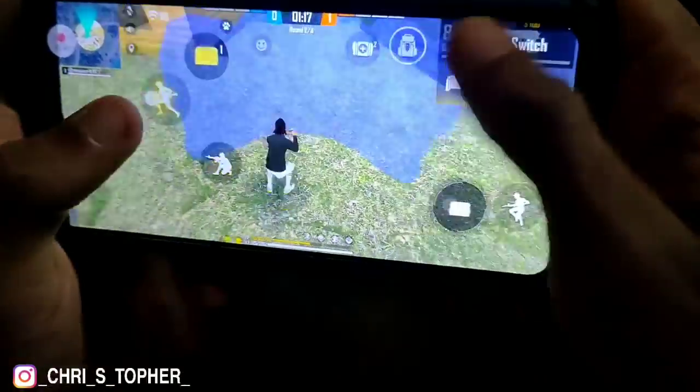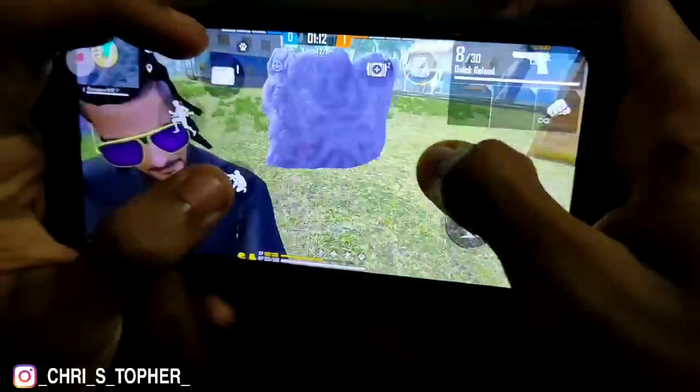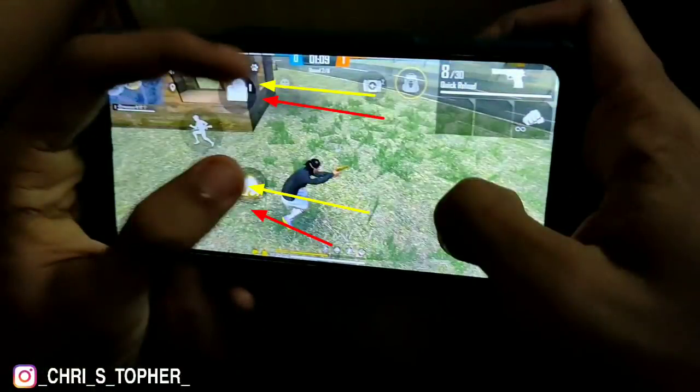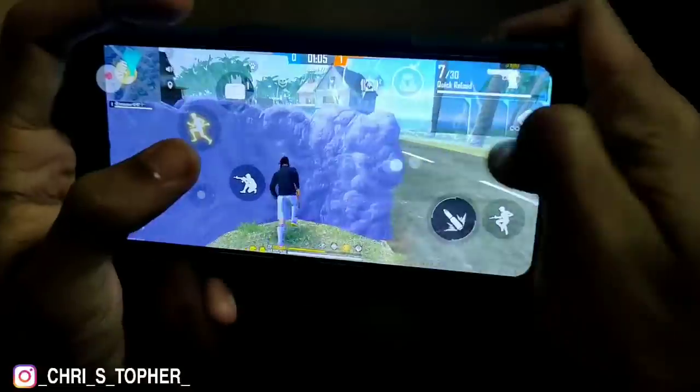I will click the fire button. Then I will click the three fingers and click the fire button. If you click the fire button, you will see the fire button.